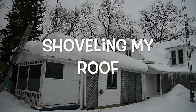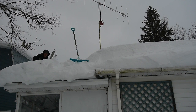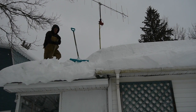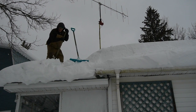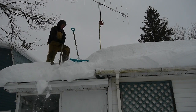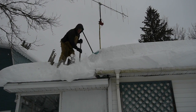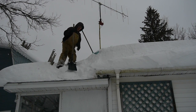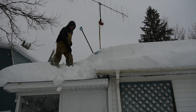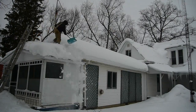We finally are scheduled to get a thaw this week, close to 50 degrees in a couple days, so it's time to get this snow off the roof before that warm up happens. We've had such cold weather that the snow has been real fine and it comes off in these great big clumps, which makes it a lot easier to clear the whole roof. So here we go.